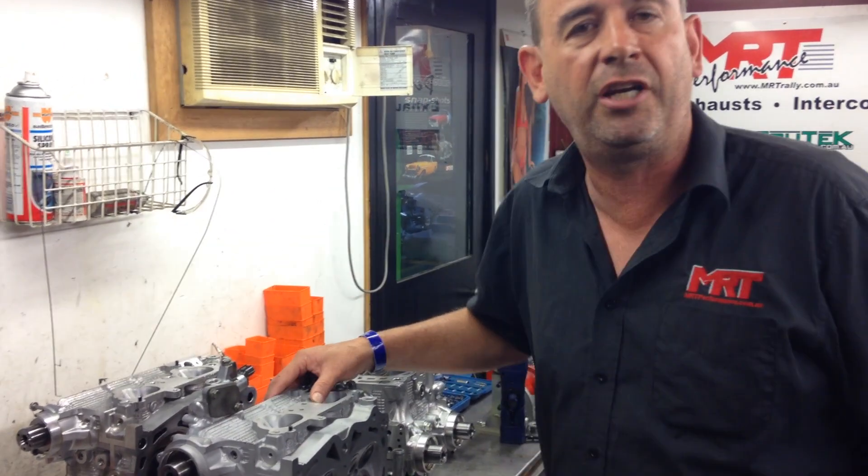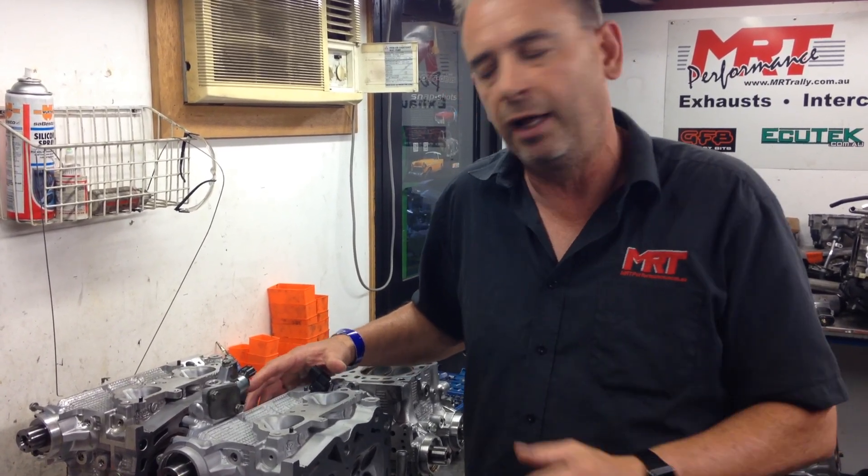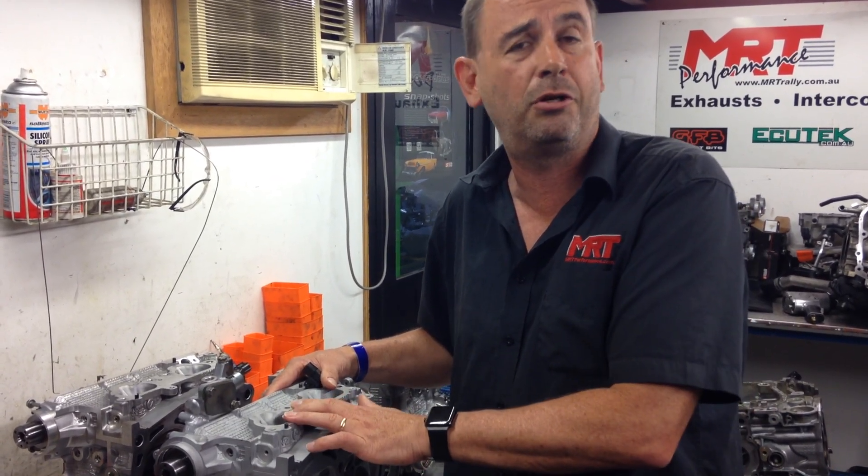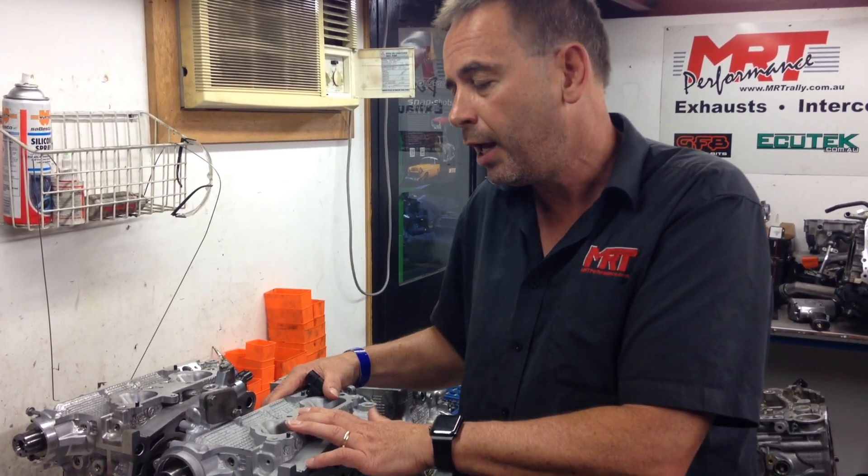We'll talk about all of that in part three of our video, where we'll cover turbo design, inlet manifold design, whether you go for a front mount or a top mount intercooler, and then what type of tuning solution you're going to have to bring it all together. If you're looking for more information, you can follow us on Facebook, YouTube, Twitter and Instagram, or go to our new website — thousands and thousands of parts, searchable by year, make and model or keyword. We'll give you another update soon in part three. Bye for now.